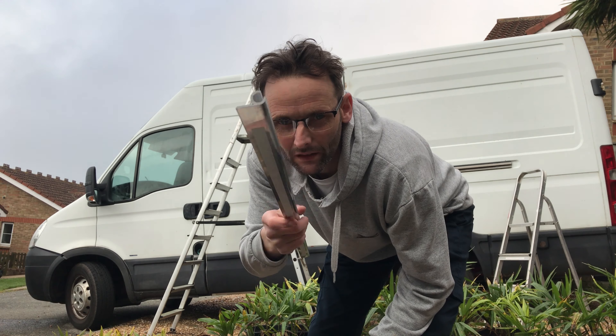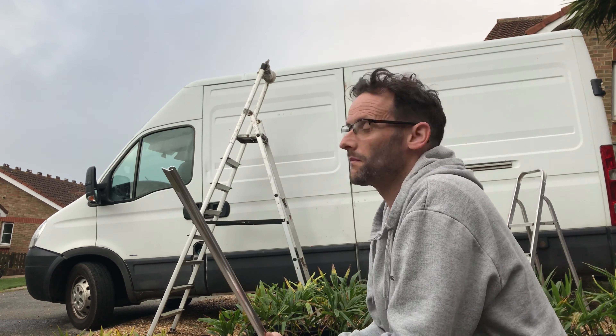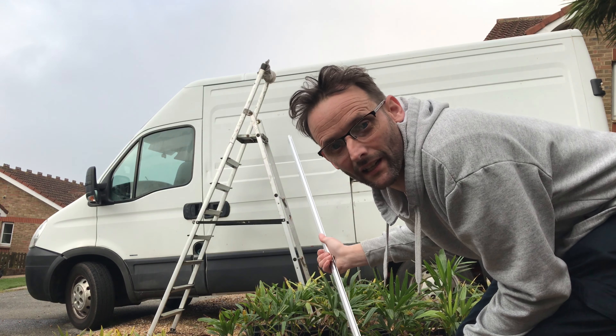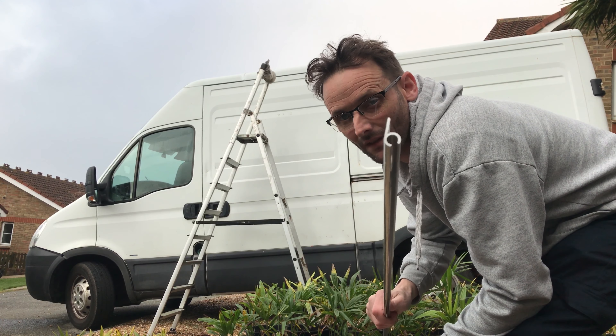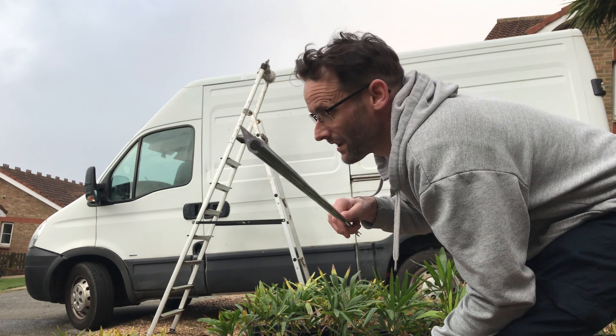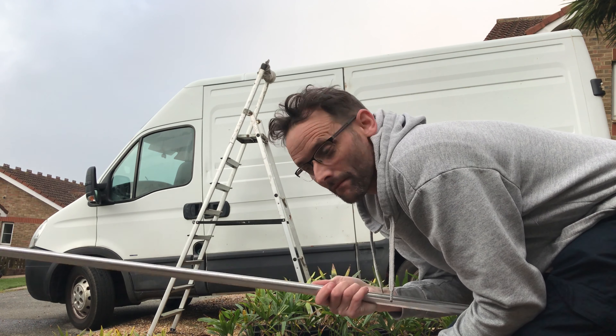Hello, today I'm going to fit this C-channel, it's called an awning rail. I've got loads of stuff to do in the van, but the most important thing is to stop this sliding door leaking. I think one of the best ways is to fit something above, like a gutter, above the sliding door — so I'm going to try and fit that.